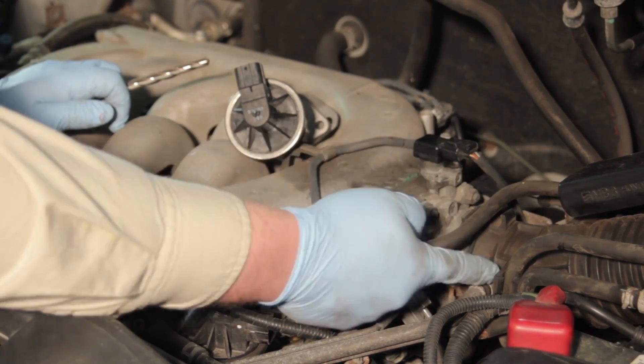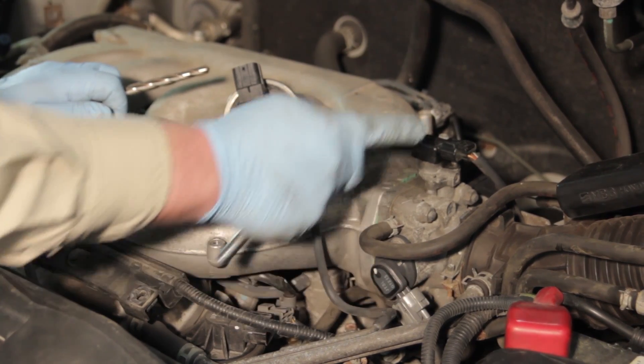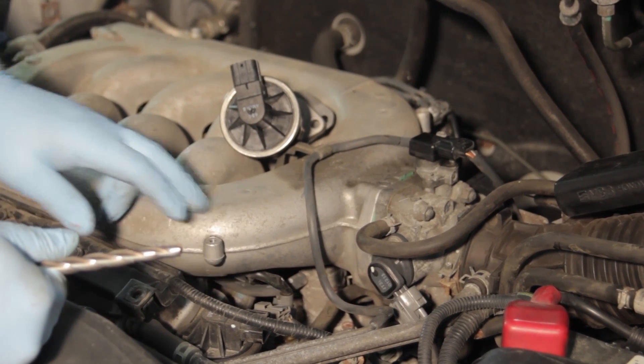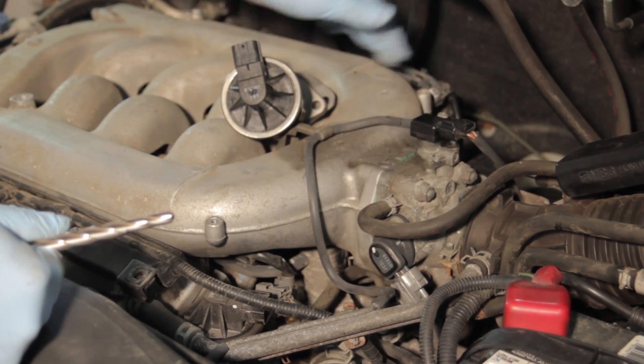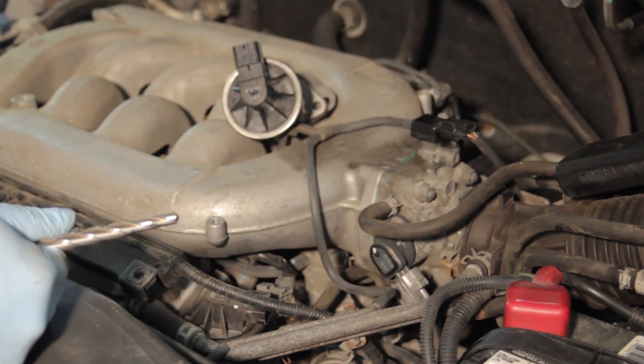We're going to remove all the vacuum lines, the air intake boot, and the electrical connectors for the TPS sensor, MAP sensor, intake air temp sensor, and the IAC valve. Then we'll remove several of the bolts and a couple of vacuum hoses on the backside. Remove the throttle cables and we'll have the intake manifold up in no time.